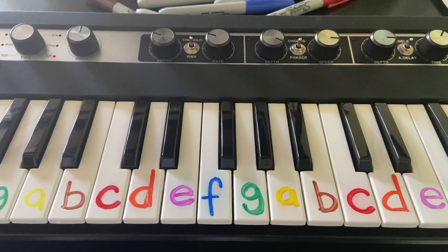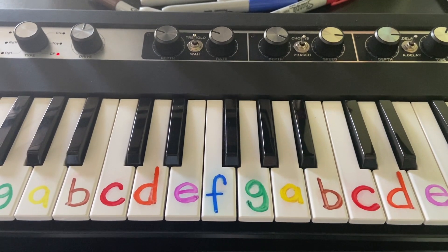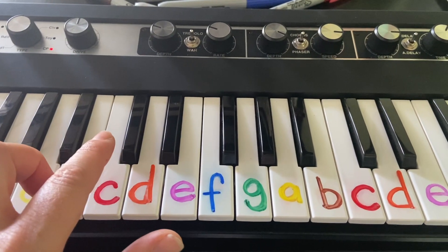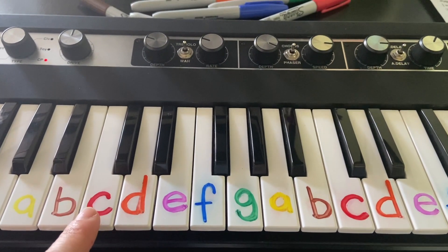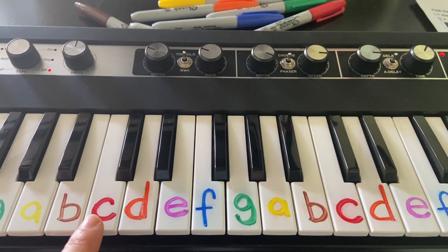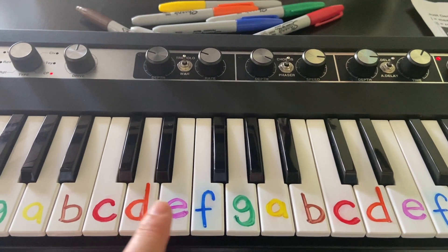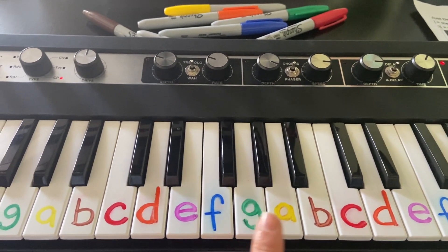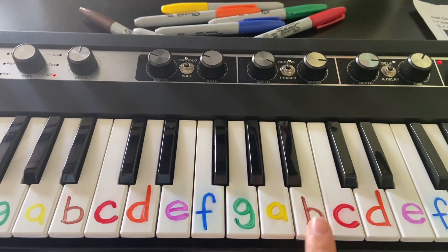Here's how we're going to find middle C and locate each note on our piano. The best way to locate middle C is to find the group of two black keys in the middle of your piano. The white key directly to the left of that is middle C. Then mark C, D, E, F, G and start over on A, B, C.